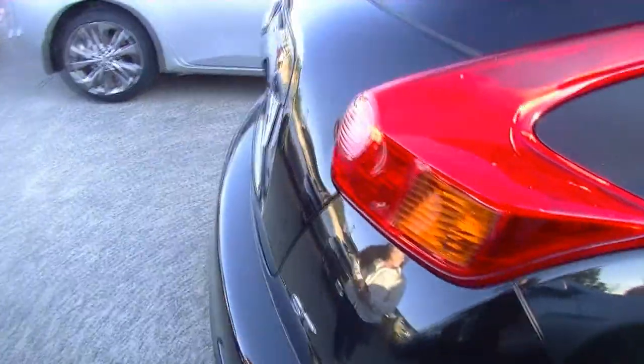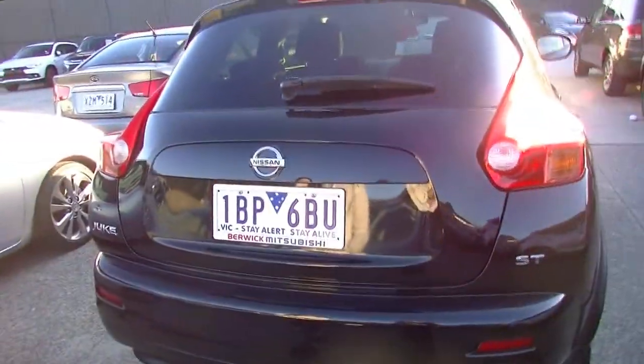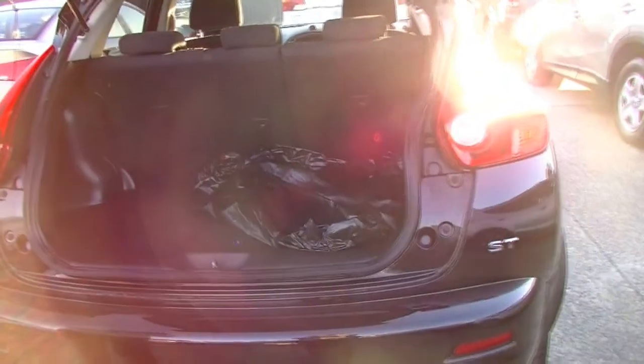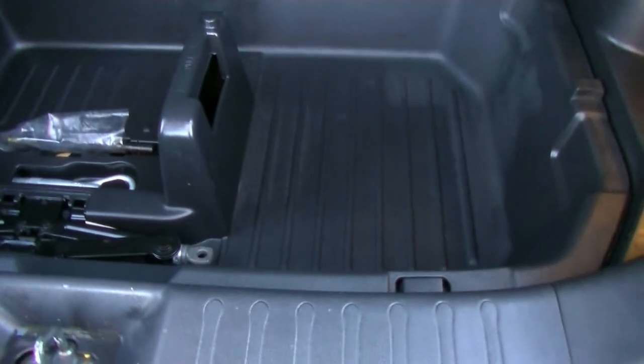Now as we come around, we get a good look at the Juke shape — they are designed very well and stylish. ST badge on this side and we will take a look at the storage inside. Nice little boot there with the cargo blind that can come out and we do have our floor mats as well. And if we take a look underneath, you'll see you've got all your tools underneath there as well.